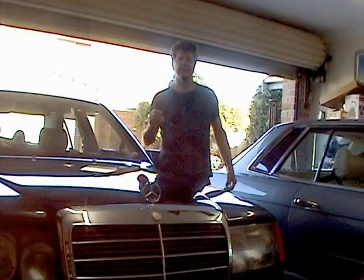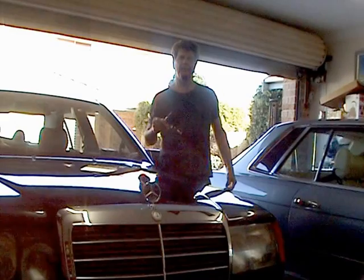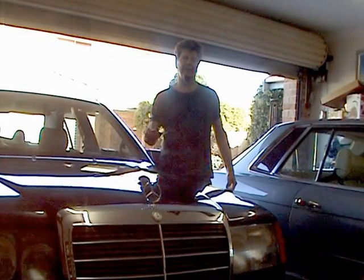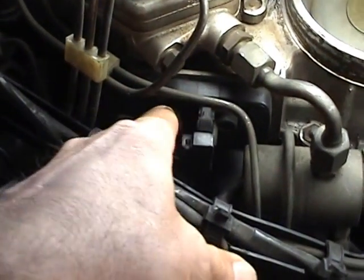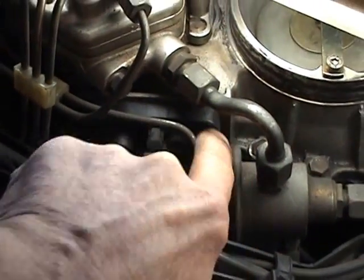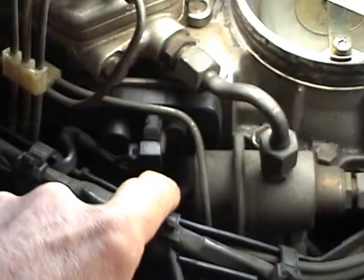What I think it is — it's the potentiometer on the side of the air intake, and we're going to have a look and change that. Here is our potentiometer down here.